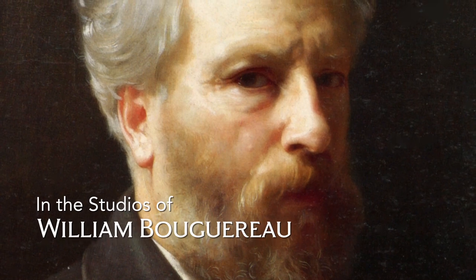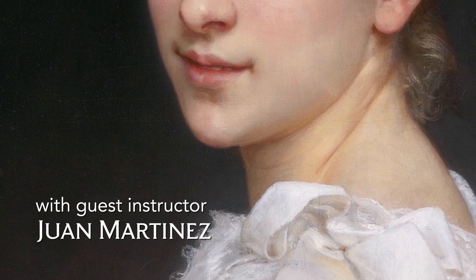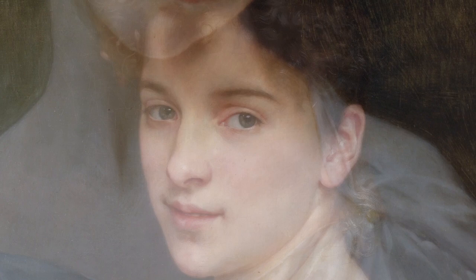Today I'm talking a little bit about William Adolphe Bouguereau, since we have a workshop with a few spots left. The workshop will be exploring his technique and we are going to do a highly rendered long-term copy from good quality reproductions of a Bouguereau painting.